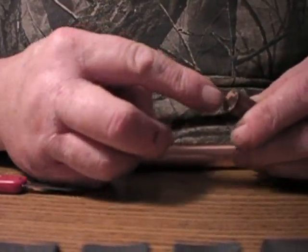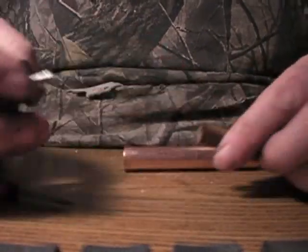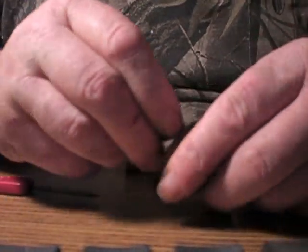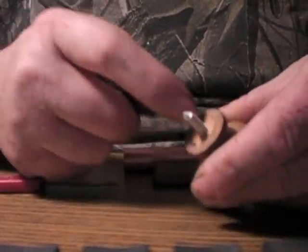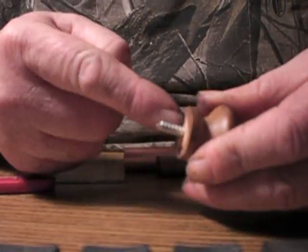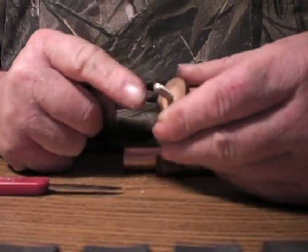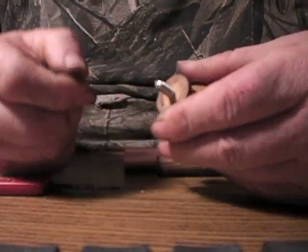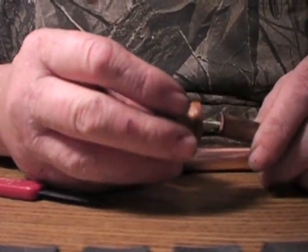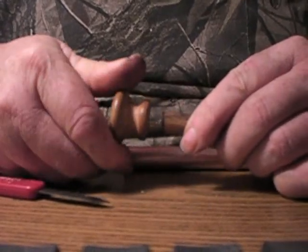I took a drill bit and drilled a hole in the end. The knob I bought from Lowe's already had a little hole in the end where you could take a screw and screw it about halfway into the knob, then I cut the head of the wood screw off so I could place it in this hole right here and screw it down a little at a time.